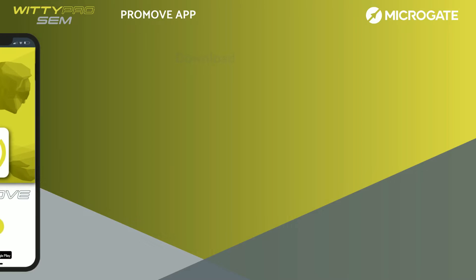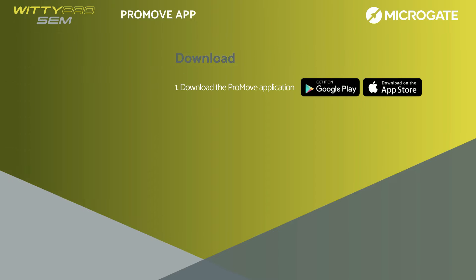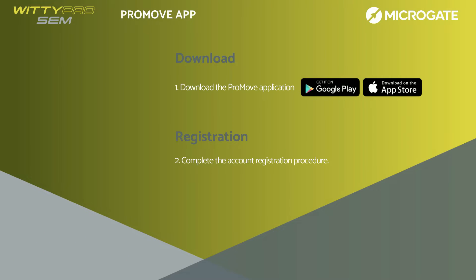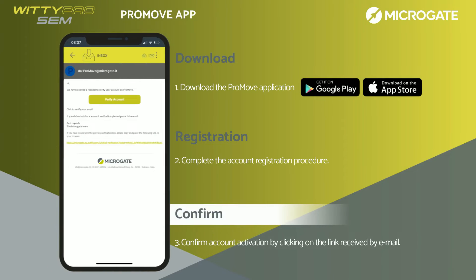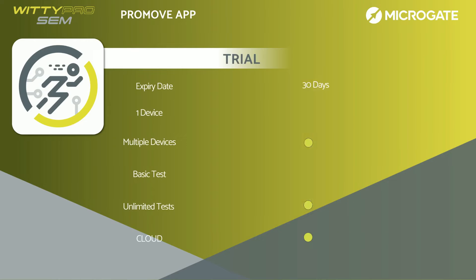To use ProMove, you must download the application from the Google Play Store or Apple App Store. After installation, you must complete the account registration process, then confirm the activation of your account by clicking on the link received by email. Once logged in, the app will be active in trial mode for a duration of 30 days. This type of license allows you to use the app on a trial basis with all its functionalities in terms of tests, systems, and synchronization with the cloud.